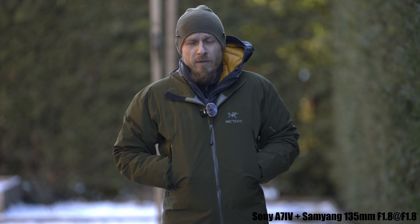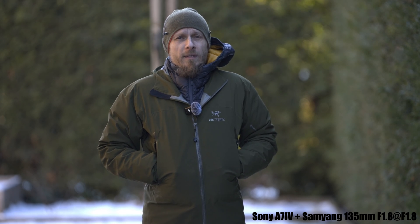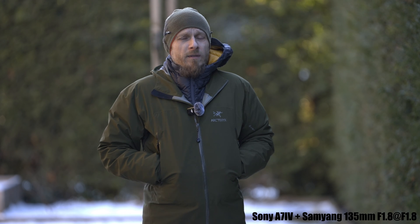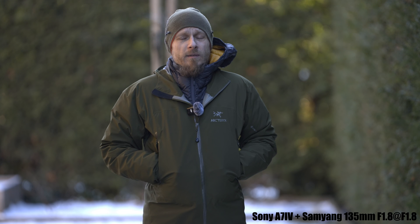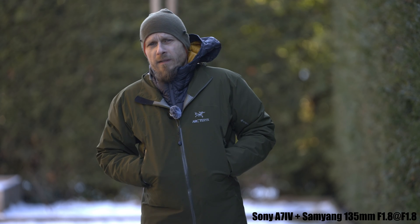Check the footage and judge yourself, and let me know in the comments. So there's a new firmware for the Samyang 135, and today is quite sunny, which is a good scenario to test it — because with older firmware there was this background pulsing, which was kind of annoying to film with this lens, especially in scenarios with specular highlights in the background.